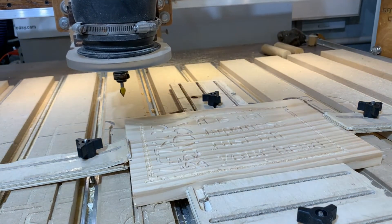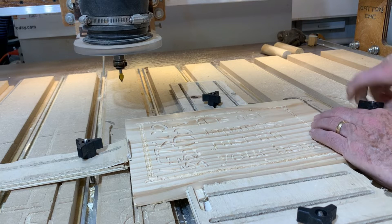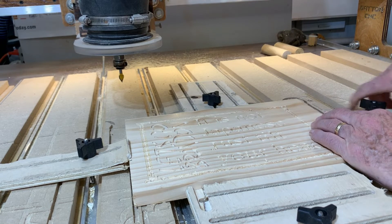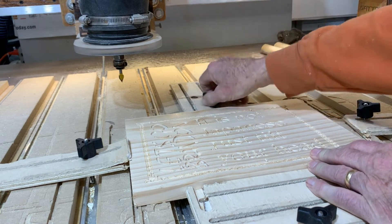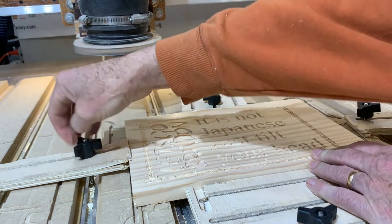Let's get back there and see what we got. All we do now is go in and unclamp, do the unclamping thing. Unfortunately, that takes a little time. And then this here will drop down.